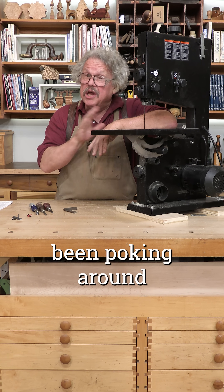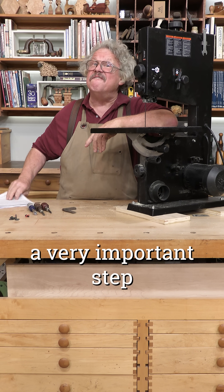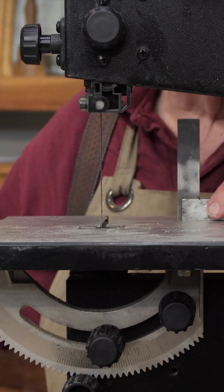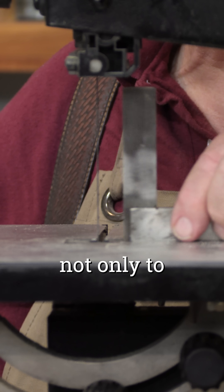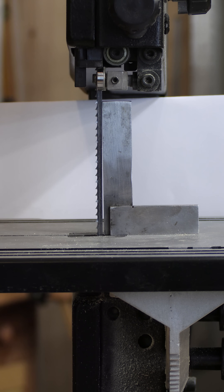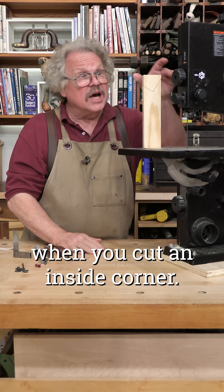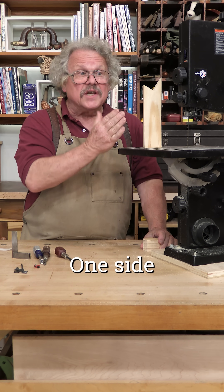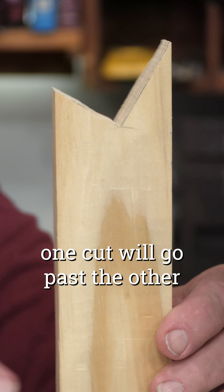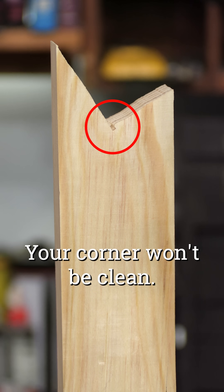Recently Travis and I have been poking around the bandsaw market and we've noticed that some owners manuals omit a very important step in their setup instructions. The bandsaw table must be squared not only to the flat of the blade but also the back of the blade. Without this adjustment your cuts won't meet properly when you cut an inside corner. One side may look perfectly fine but when you turn it around one cut will go past the other or they won't meet at all. Your corner won't be clean.